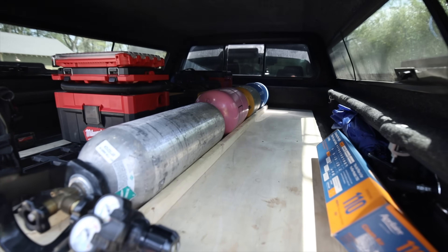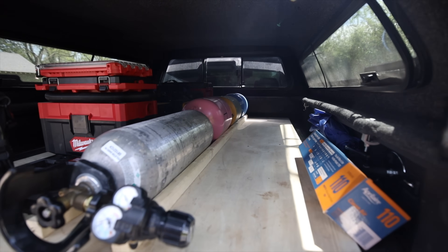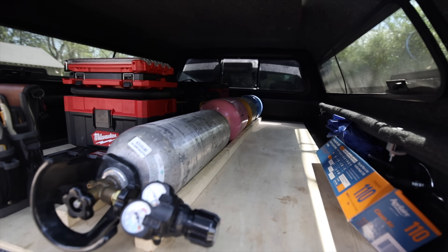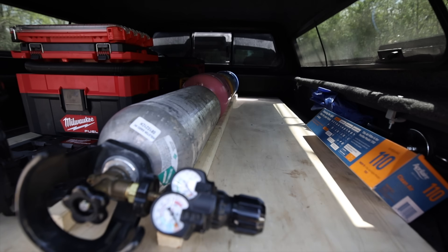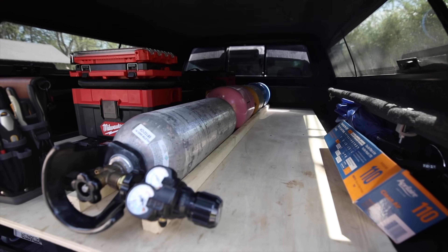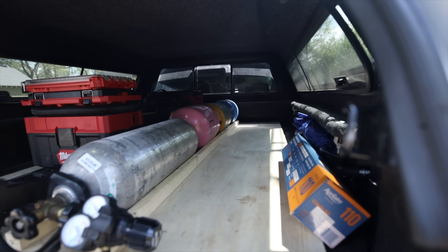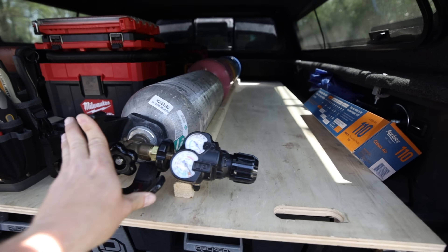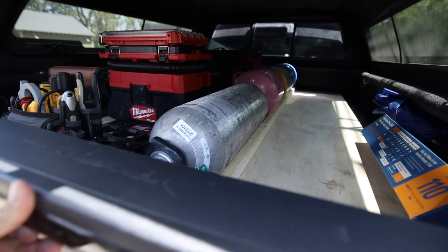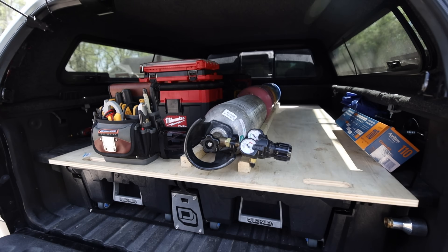I just came up with this idea with the tanks. I wanted a way to secure them easily without having to strap them down. So I put a little one-by-one screwed down to the plywood to create a little valley where the tanks just fit in perfectly — they can't go side to side. I've got two refrigerant tanks, one recovery tank, and the nitrogen tank. When they're pushed all the way snug against the back and I close the tailgate, there's no way these tanks can move forward, backward, or side to side.